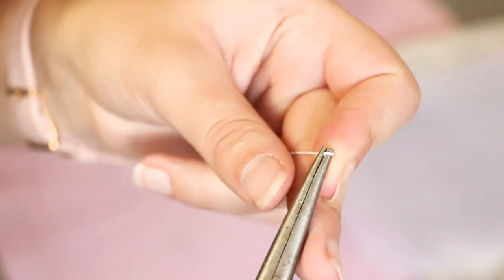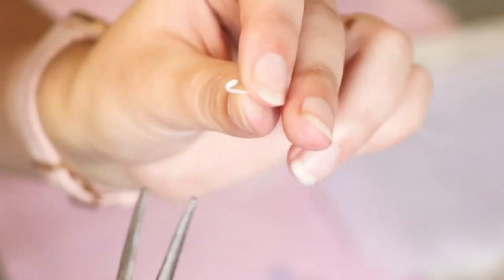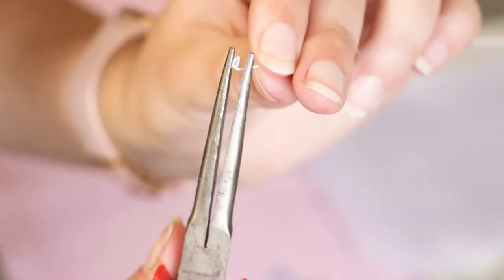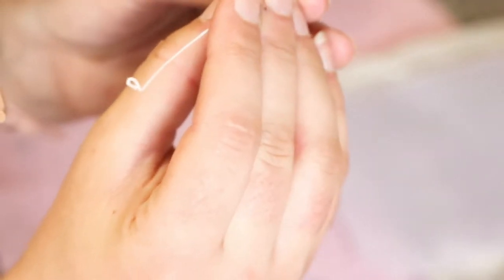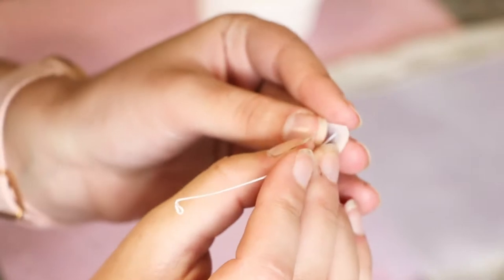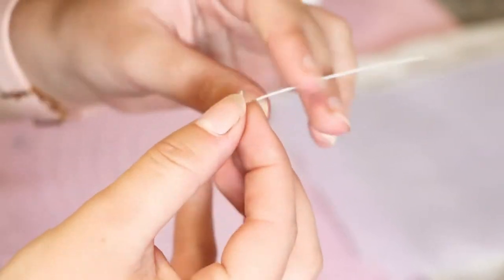Start by using a pliers to form a loop with some floral wire. Then fold the loop 90 degrees to the side to form a little platform. Cut some extra wafer paper into small squares and put the wire through the little square. This will be your flower's base.